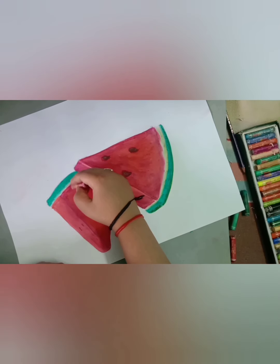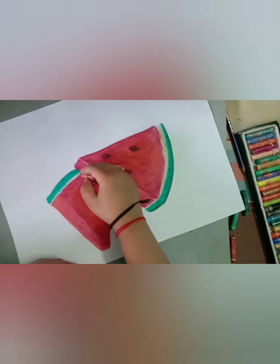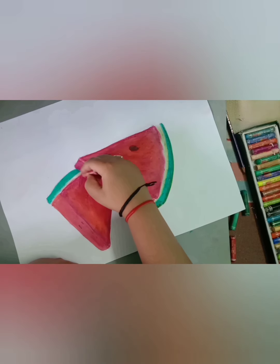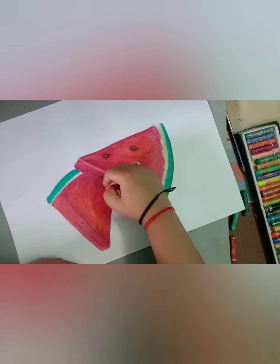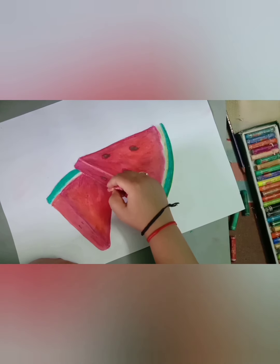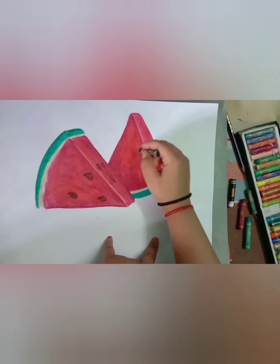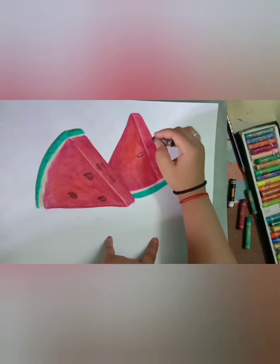After doing the base with the help of maroon color, we will start showing darkness. Again for shades, we are going to use black, dark brown, and maroon color.